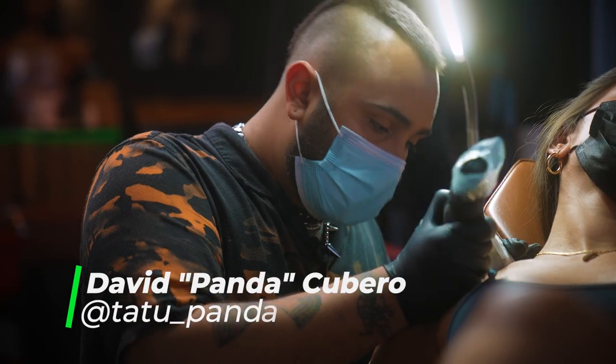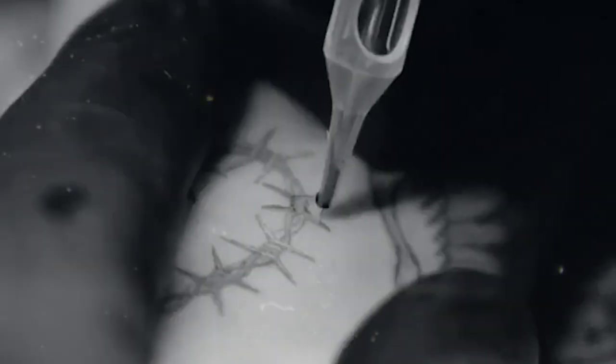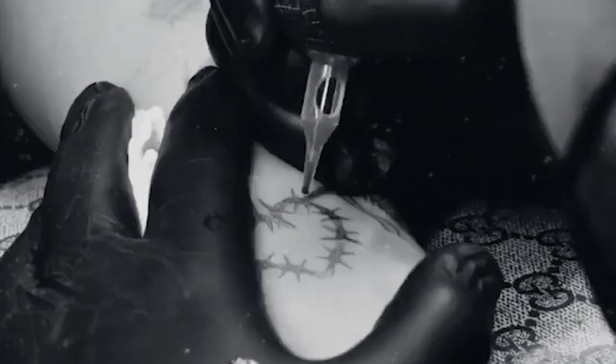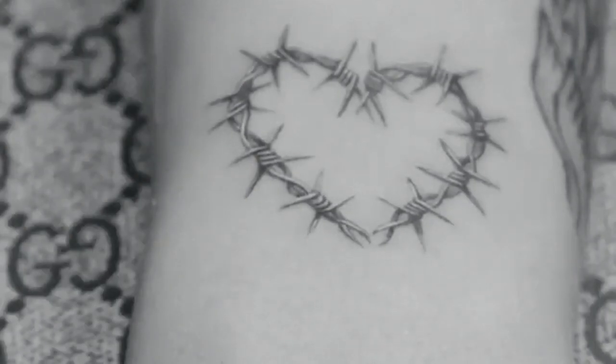I started tattooing when I was 14. I just turned 27 — close to 13 years. This summer it'll be 13 years tattooing. So when I first started, I really just tattooed every style. I really gravitated towards black and gray because it was already what I was doing on paper. It was a pretty easy transition as far as understanding the art, and I wasn't really into experimenting with color on skin yet.